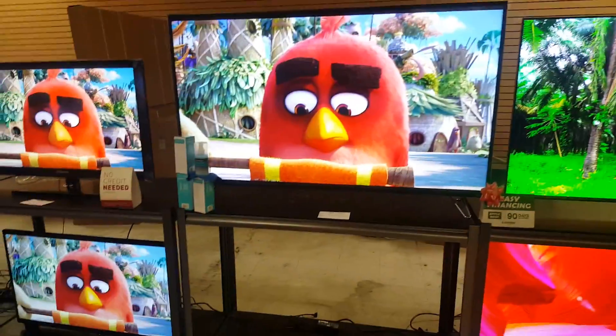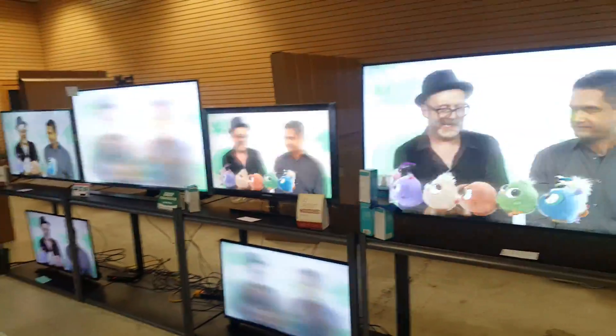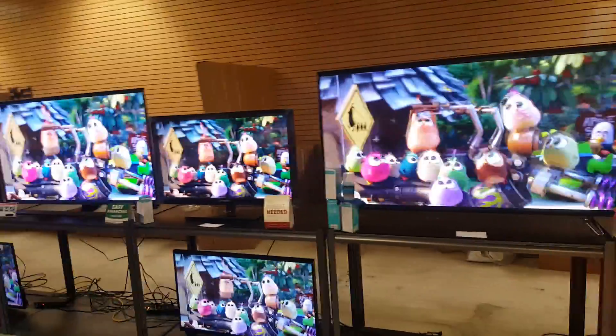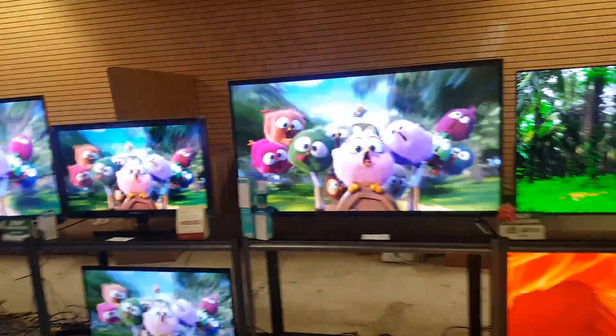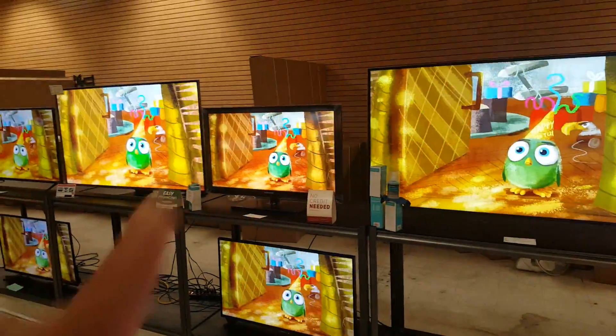Coming along this way, I wanted to show you the 60-inch M Series Vizio, which we have on sale right now for $600. I've also got that Samsung 7000 Series 4K, and just looking at them side by side on the same video channel you can clearly see the difference in color, depth, and contrast — that Samsung is definitely outperforming this Vizio.